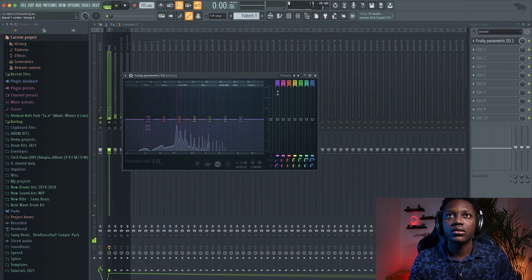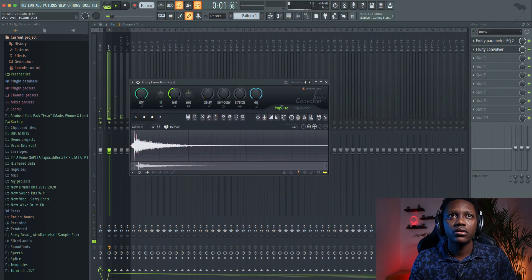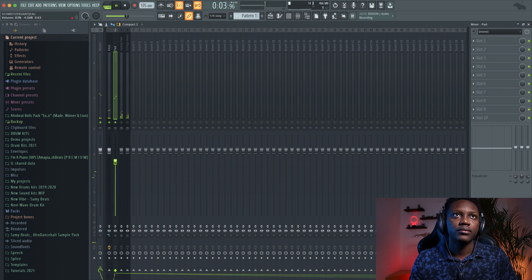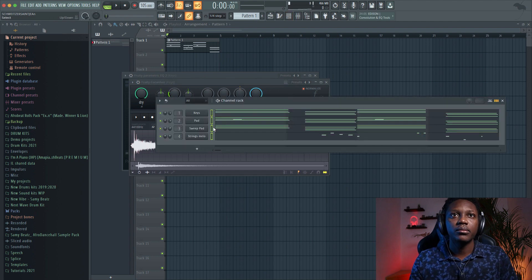Let's start. Lock it down there. Add some reverb — let's put some big reverb. Make it more stereo. I will name it and load it on.